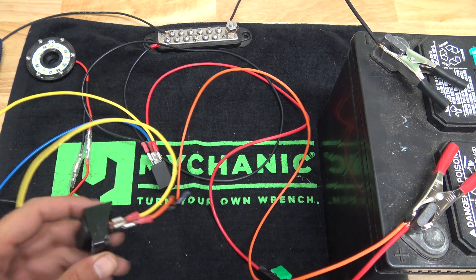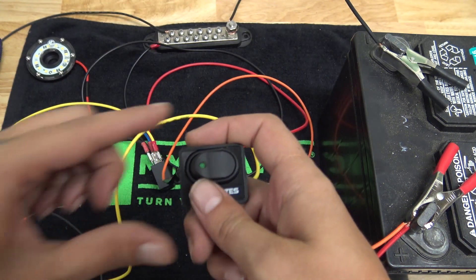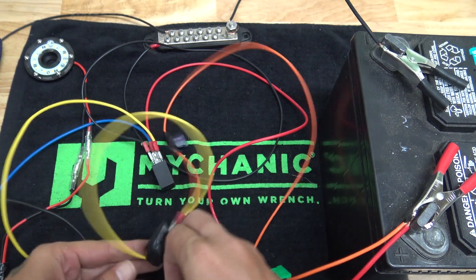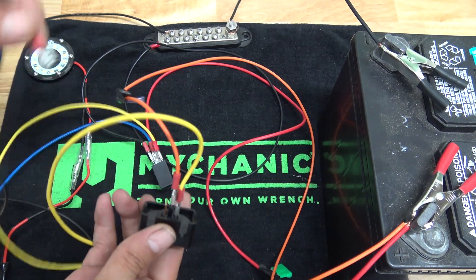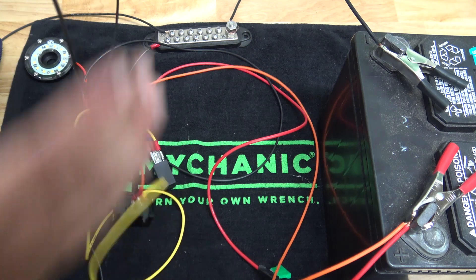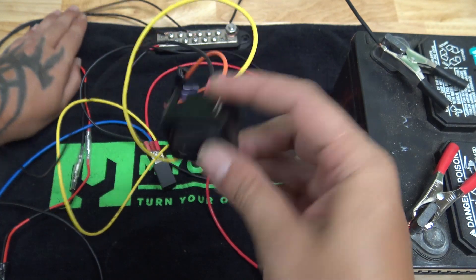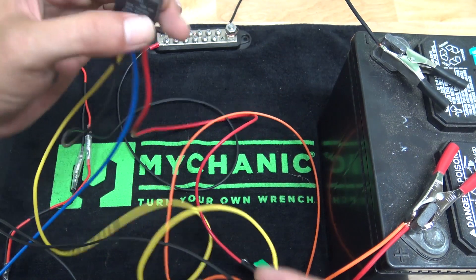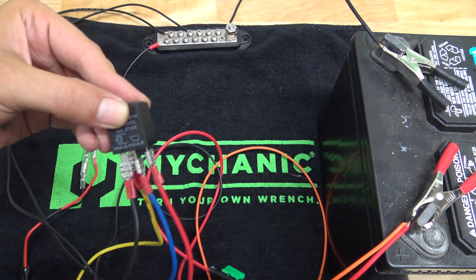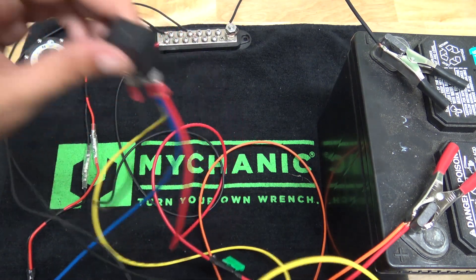At this point, you can actually operate your relay and your switch. The little light on the switch doesn't come on yet, though. If you want the light on the switch to come on, we're going to go to our last remaining pin and add a ground wire. Now you can see the switch lights up. The video is really about this relay — if I flip the switch on, you'll be able to hear the relay itself clicking. That clicking is the relay going on.